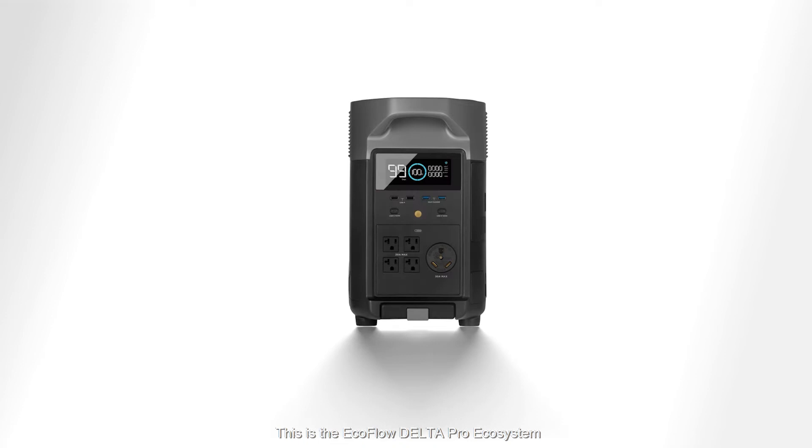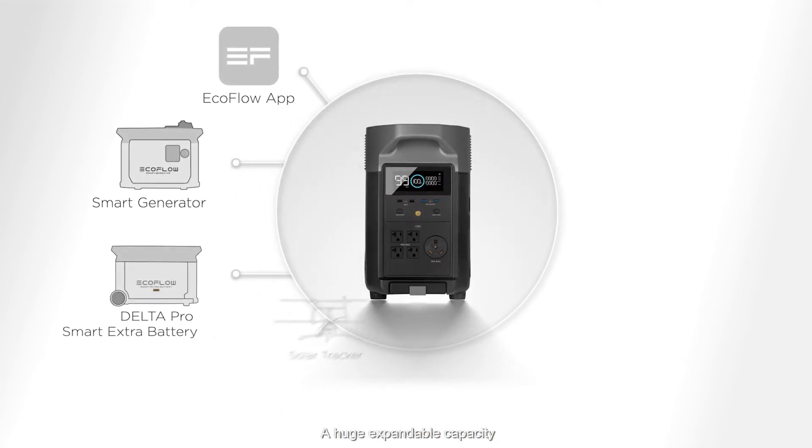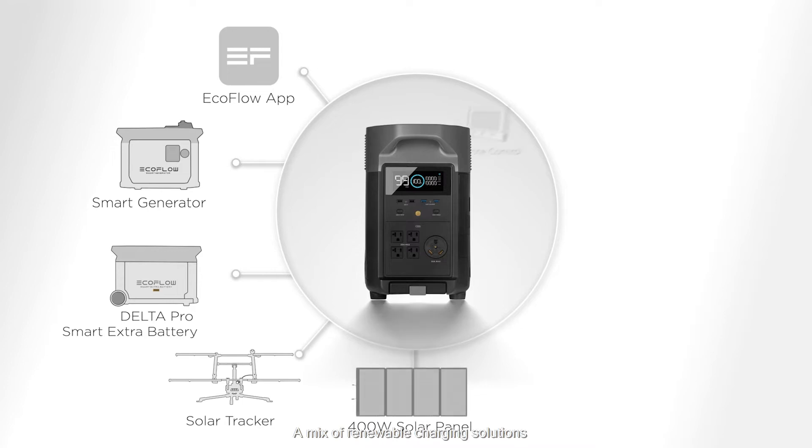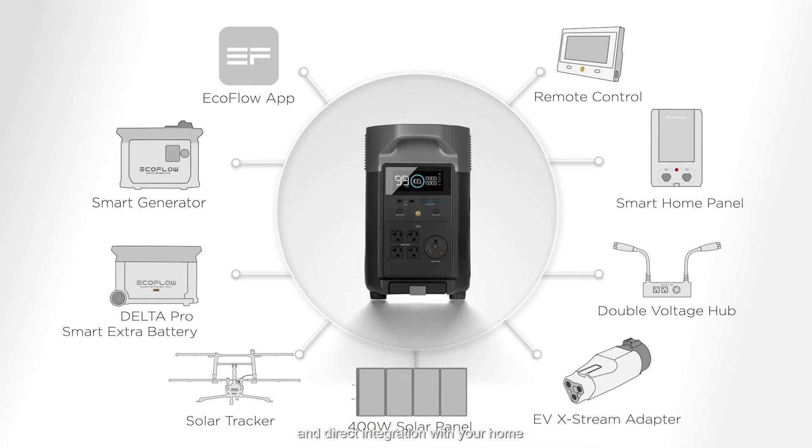This is the EcoFlow Delta Pro Ecosystem, with huge expandable capacity, a mix of renewable charging solutions, and direct integration with your home.